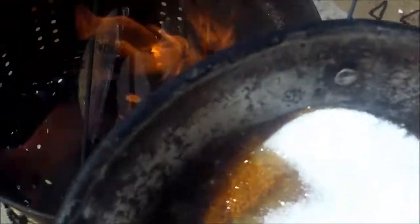It already started to caramelize over there in the corner, so I'm going to put down the camera and add the berries real quick. Adding the blueberries and the raspberries to start with because they're more liquefiable and will mix in quicker.